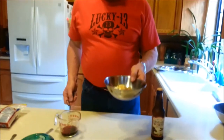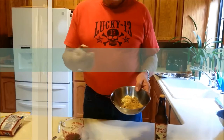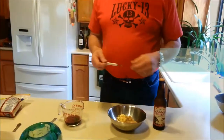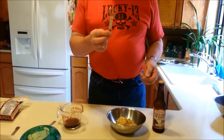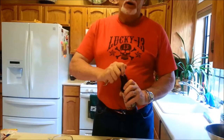Now we did the dry rub and the barbecue sauce. Now we've got to have the braising liquid. It calls for six tablespoons of brown sugar and two cloves of garlic — though I'd put four or six, you never have too much garlic. It also calls for a church key — that's a bottle opener, from Stone Mountain, Georgia — and of course, some beer. This is Hanger 24 orange wheat beer out of Redlands, California. It's pretty good.